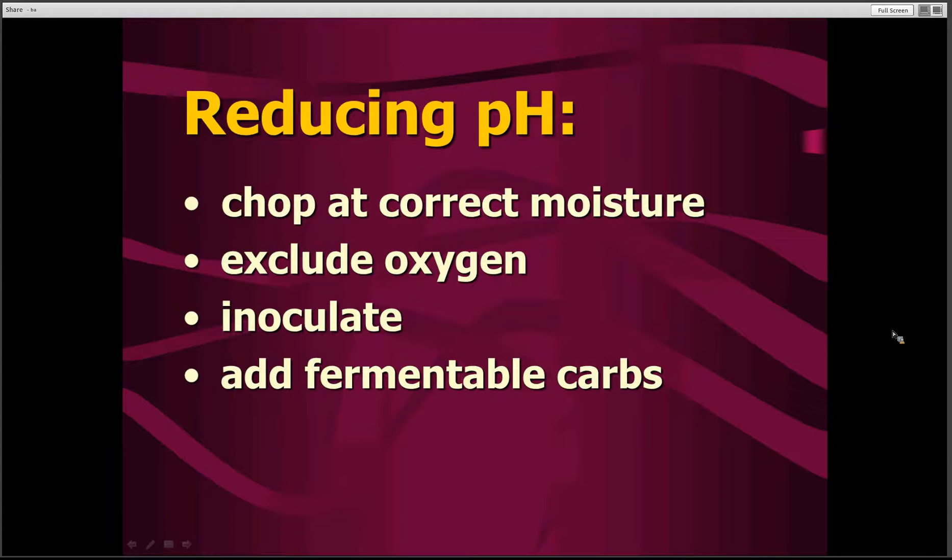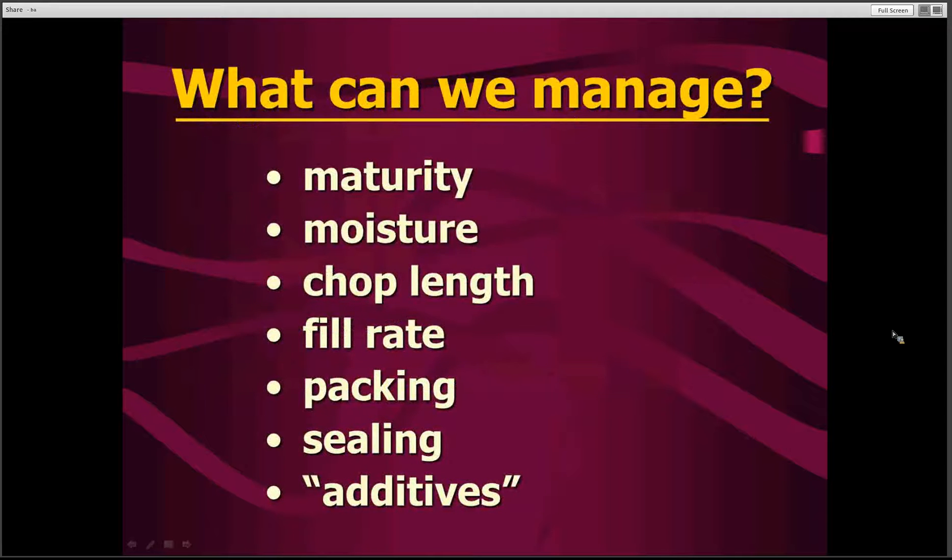In order to make sure that the pH gets reduced properly, again that moisture content is critical at the chopping time. Other things we can do to help reduce the pH is to make sure that we inoculate the silage with appropriate bacterial inoculants. Also, sometimes we can add fermentable carbohydrates to help improve the overall fermentation, get it going more rapidly, and reach a lower pH that will preserve that silage in very good condition.